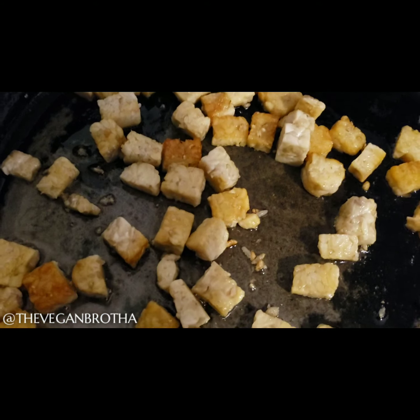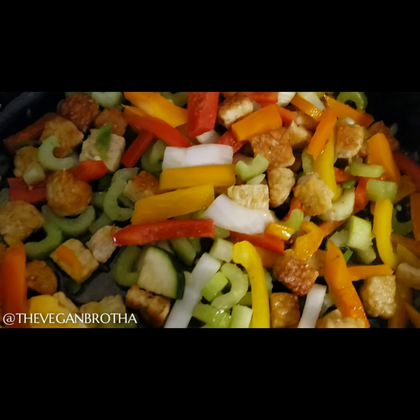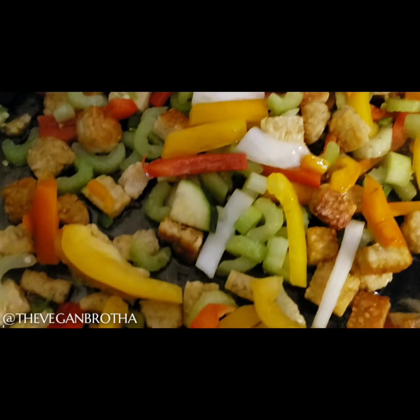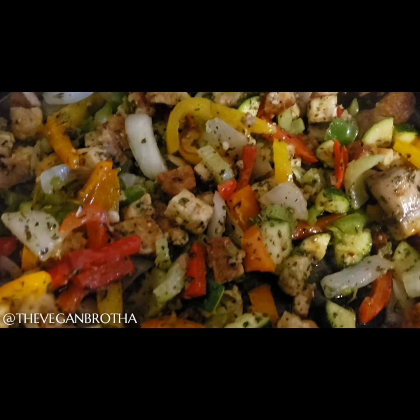Once the tempeh is browned, I add the bell peppers to the skillet and let those cook for a few minutes. I don't want to cook them all the way down because they'll still be getting heat as I add the other ingredients. Next, I add the onions, celery, and zucchini. I added a few seasonings as well.